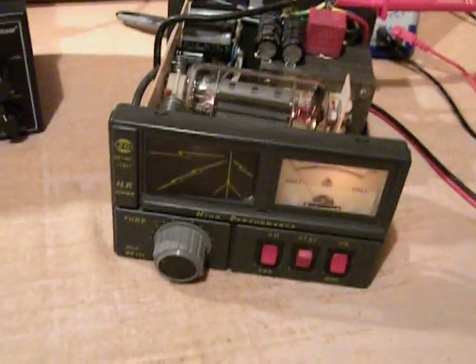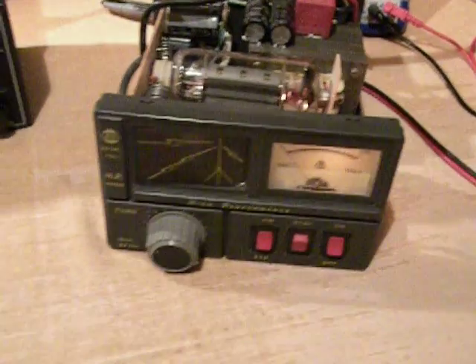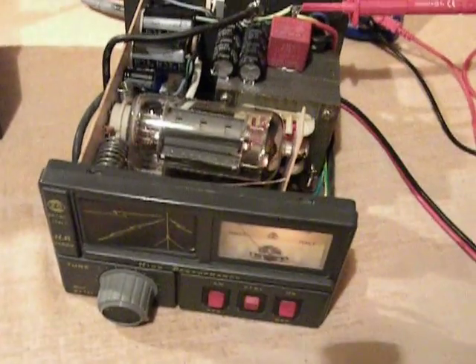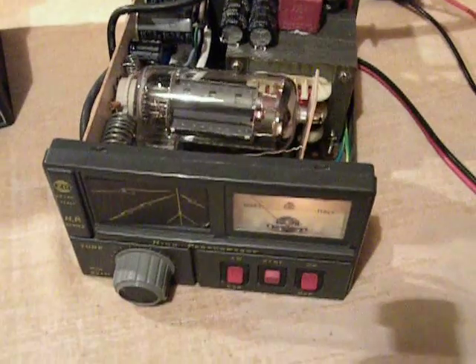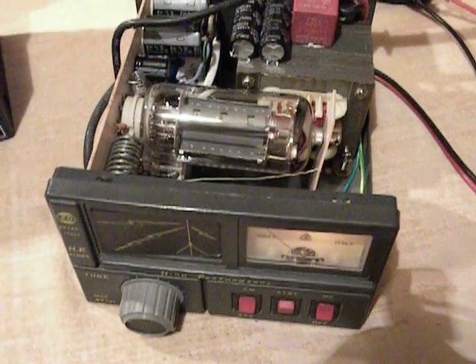Hello guys, and welcome back into my shack. Today we're going to talk about CB, about citizen band radios, because I want to present you a linear amplifier, an Italian linear amplifier I just modified.